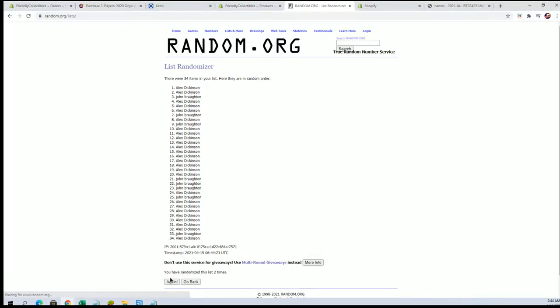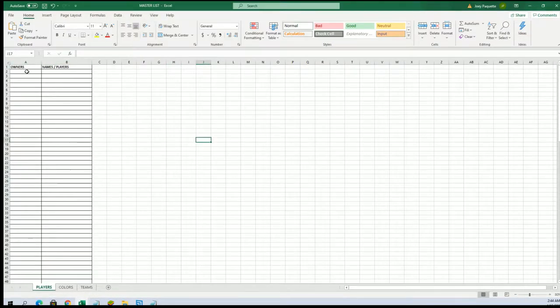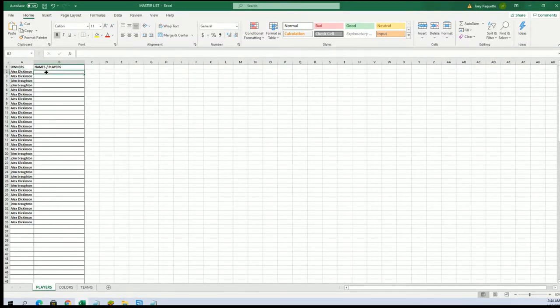34 flip names and teams, 7 times each. Alright, Alex D to Alex D. Alex is ready. And let's do players and names next.